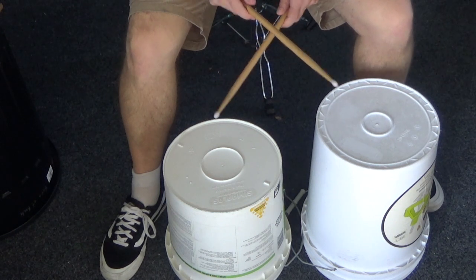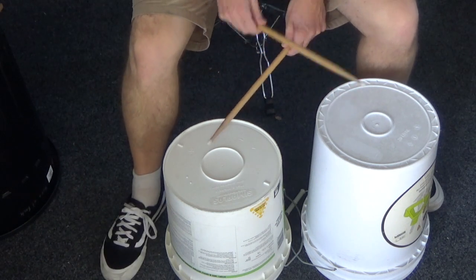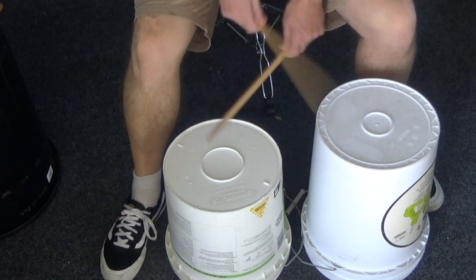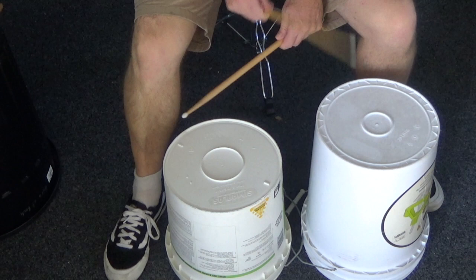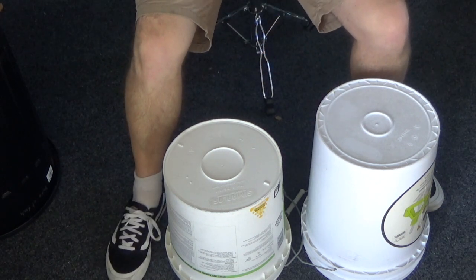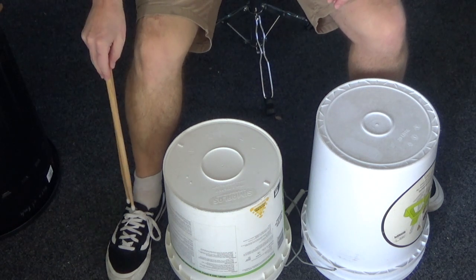1, 2, 3, 4 — 1, 2 and 3 and 4 and 1, 2 and... So there it is, nice and easy. The key thing is to make sure you get that foot going.